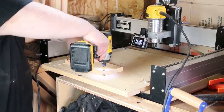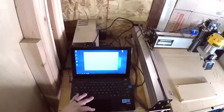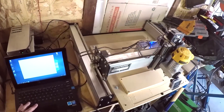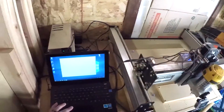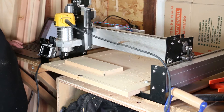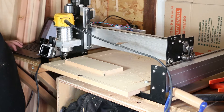This is the Shapeoko 3 CNC, which is offered by Carbide 3D. I know a lot of people had trouble with its predecessors but I've really had great luck with this machine so far, and it's one of the earlier units. They've actually made a lot of improvements to it since I purchased it — someday I might upgrade the size. Here I'm just zeroing the machine in and then we're off to the races.